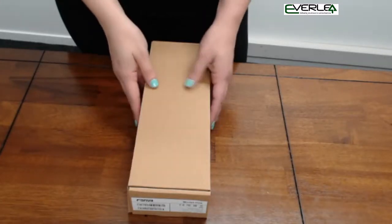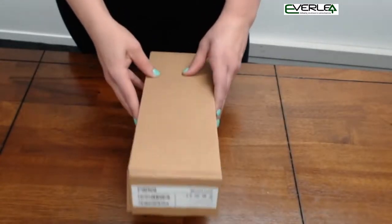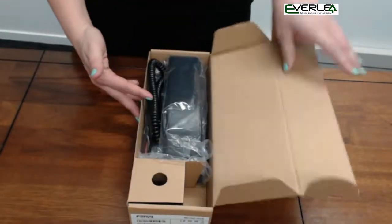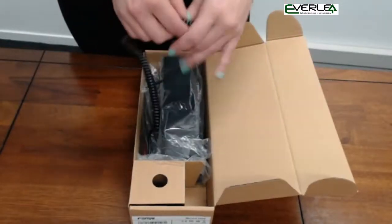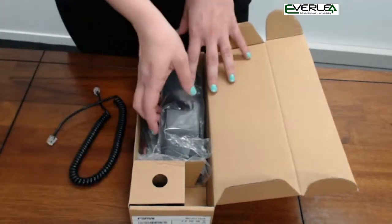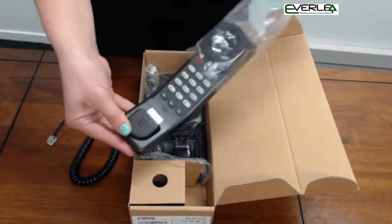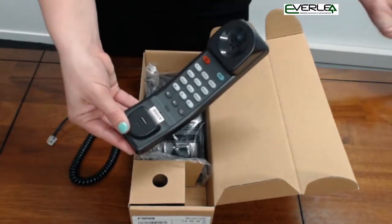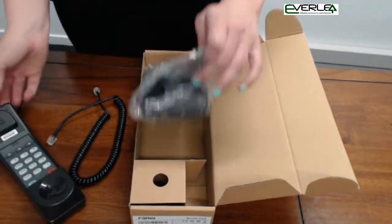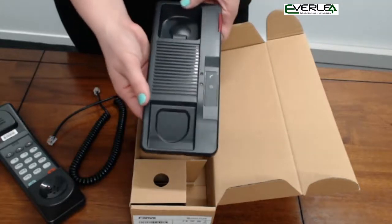Today we'll be doing an unboxing video on the Fanville H2 Hospitality Phone. In the box we will find a curly cord, the handpiece, and the base of the phone.